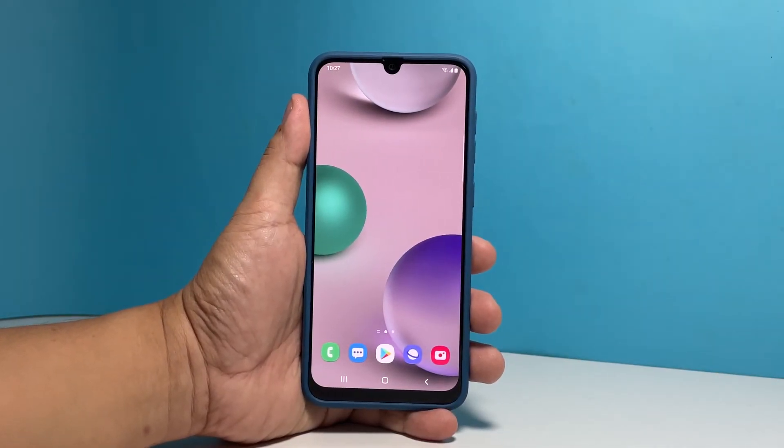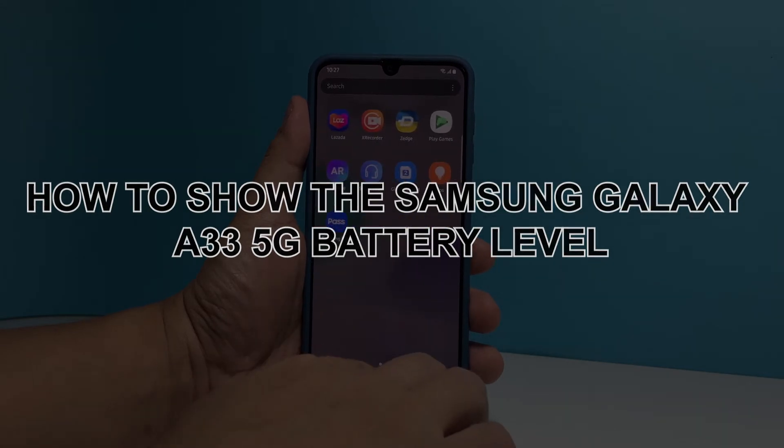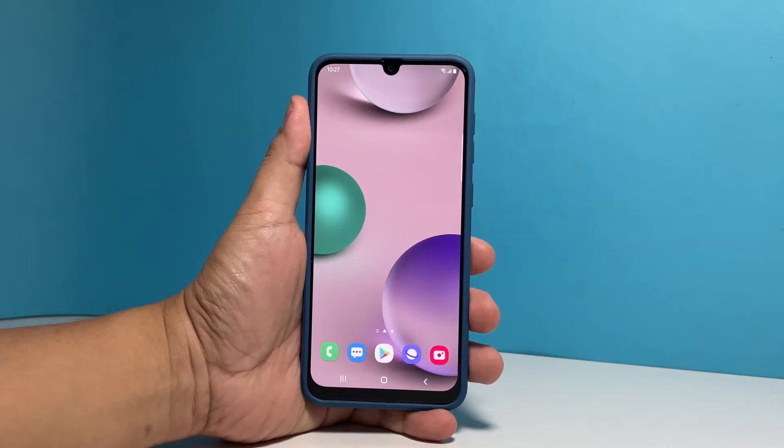In this video, we will show you how to show the battery level on your Samsung Galaxy A33 5G, so that you'll always be aware of how much battery is left.